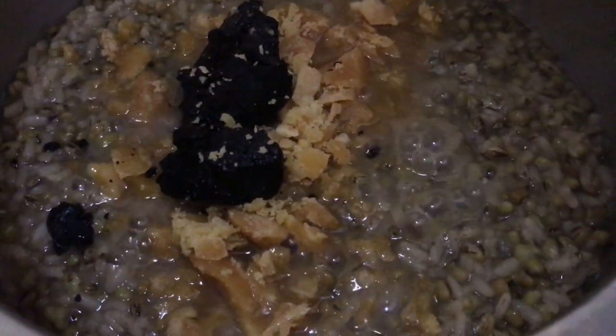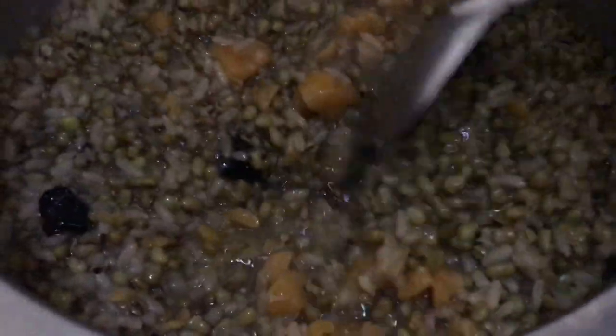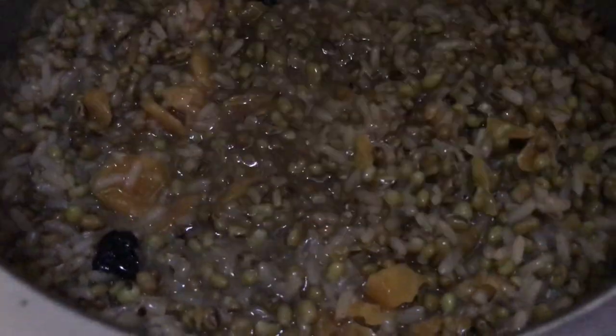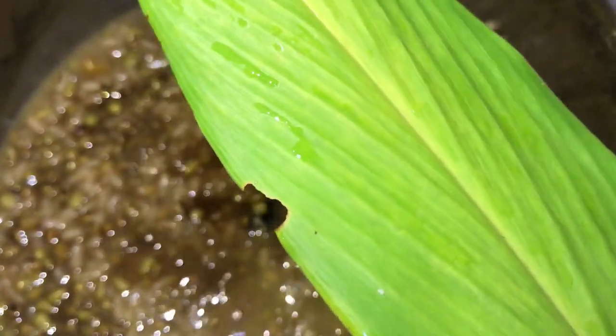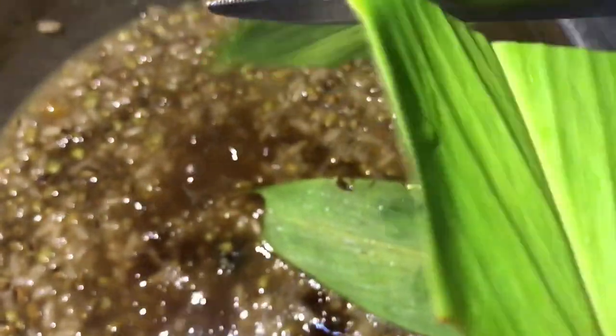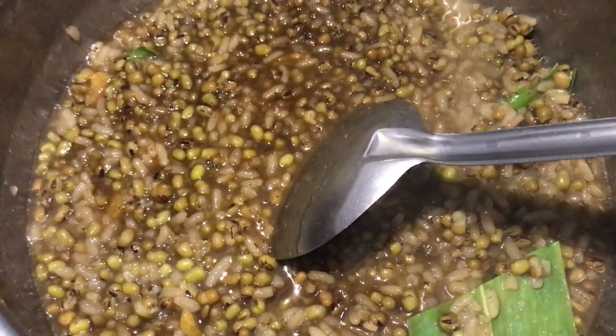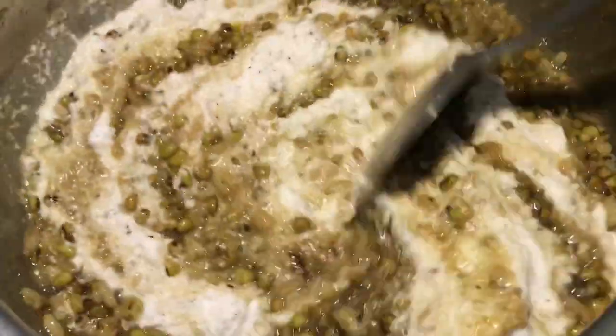If you don't have palm jaggery, it's no problem — it's optional. Give it a good stir. I have a turmeric leaf here, which is known to be very fragrant and we used to use it in our dishes. So let me cut it into pieces and add it to the jaggery to give it more fragrance. Now add in the ground coconut paste and continue cooking until everything dries up totally.